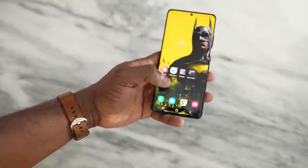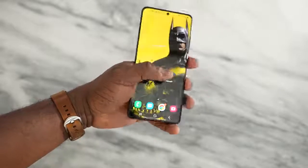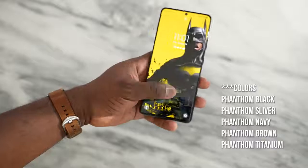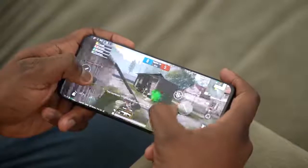Let us dive into this device. 6.8 inches, comes in a couple of colors. I've got the black, there's also white, and then there's that awesome looking brown which is a Samsung special you can get on the Samsung website. This thing packs a ton of features — the brand new Snapdragon 888 processor, which as gamers we know we want to see when we're playing our favorite games.